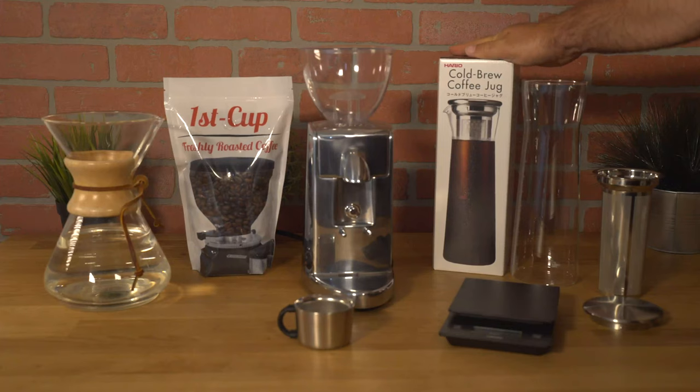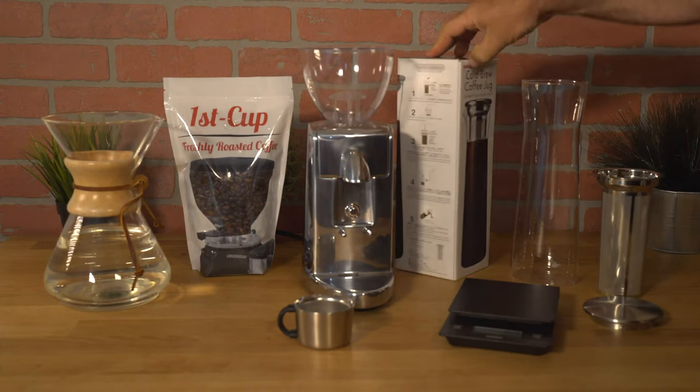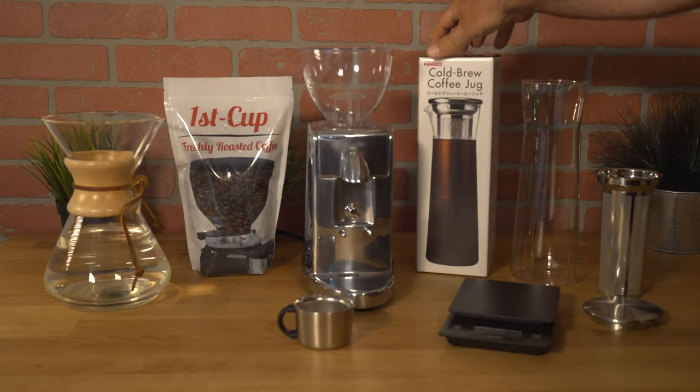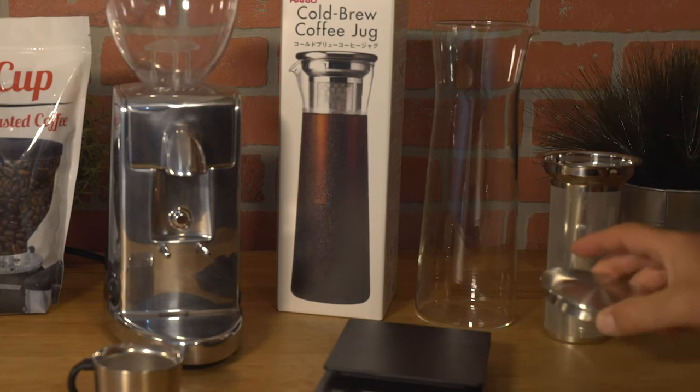Here's the packaging for the Hario Cold Brew Coffee Jug. As you can see there are some instructions on the side as well. We have the glass carafe, we have the strainer, and we have a cap.